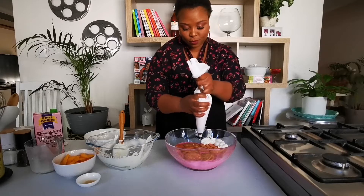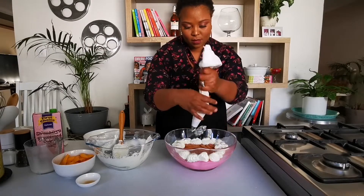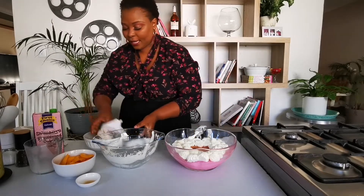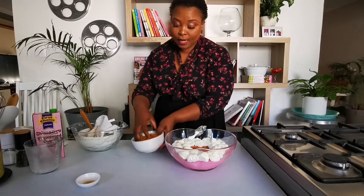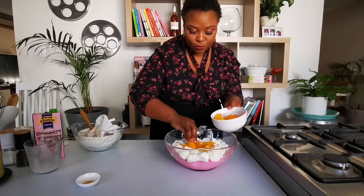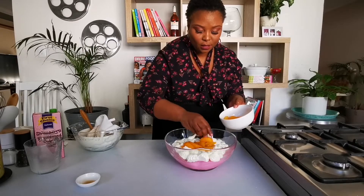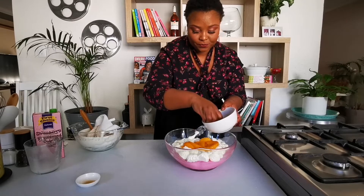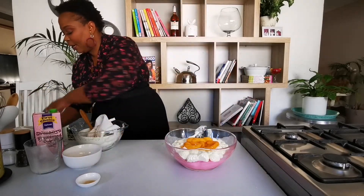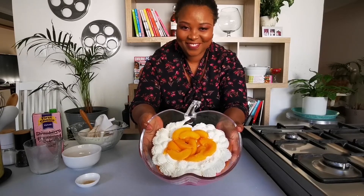You can make little decorations with your cream. Now in the center of our beautiful dessert, I'm going to lay some fruit — in this case I'm using peach, canned peach. You can use anything you like to garnish, or any other canned fruit of your choice. Guys, I am very happy with my dessert. This is ready to serve. Here we go!